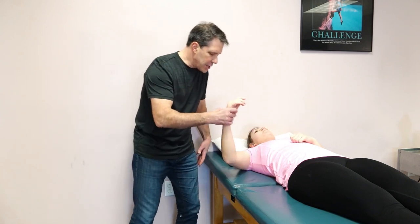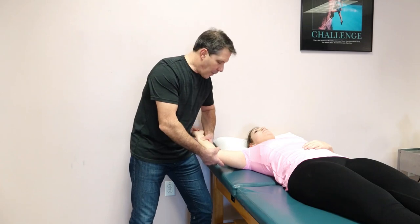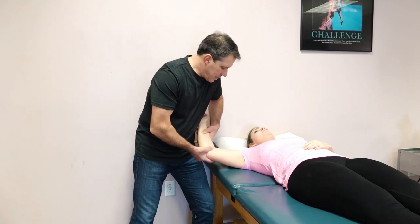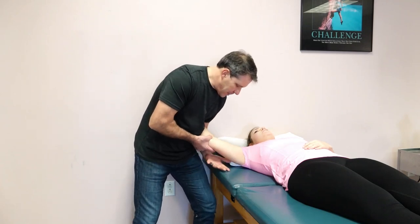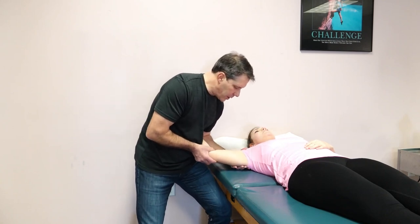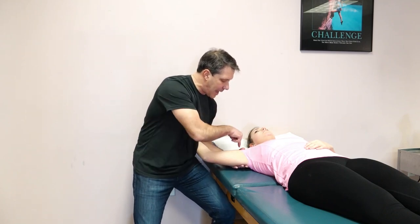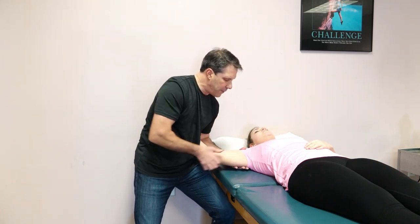You take this patient into the externally rotated or pitcher's position while they are laying on their back. I take the arm like this, put my hand underneath the humeral head on the proximal humerus, and I externally rotate the arm as I take that hand and push the humeral head forward.